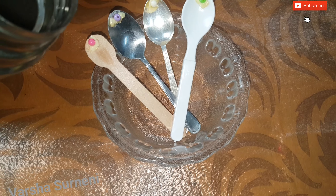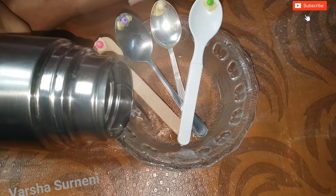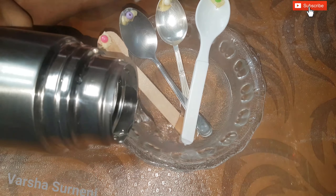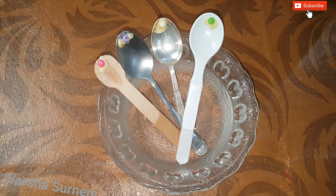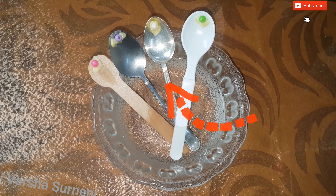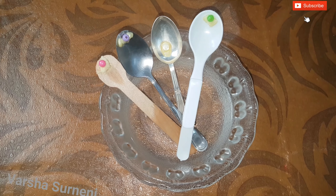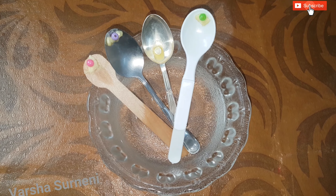Pour the very hot water into the bowl carefully without pouring it on the spoons, and let's see what happens. Did you observe that? The butter on the silver spoon started melting already — the bead is rolling down! It seems silver is the fastest heat conductor among these four kinds of materials.